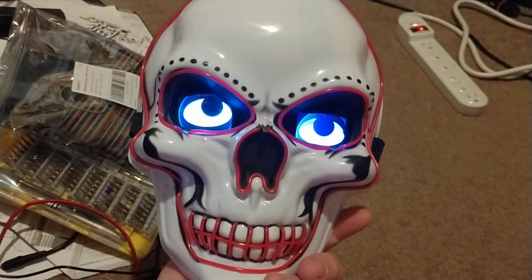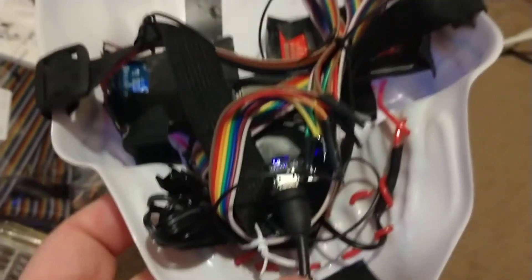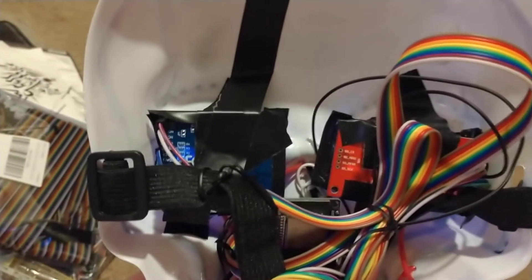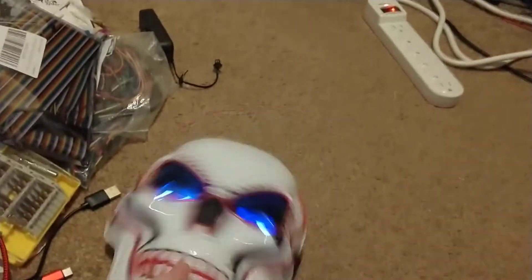This is the basic cartoon eye animation playing — the uncanny eyes playing on an ESP32 chip. It's tucked in back here, and then of course the two ST7735 screens from different manufacturers. All USB powered.